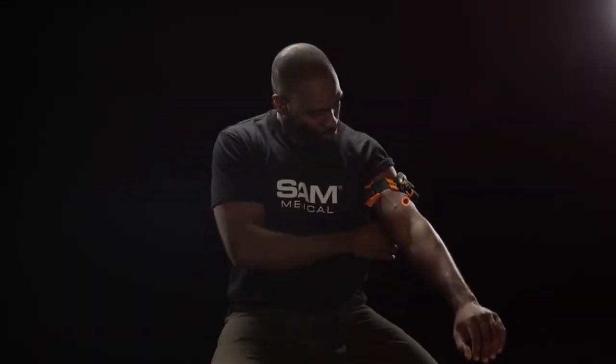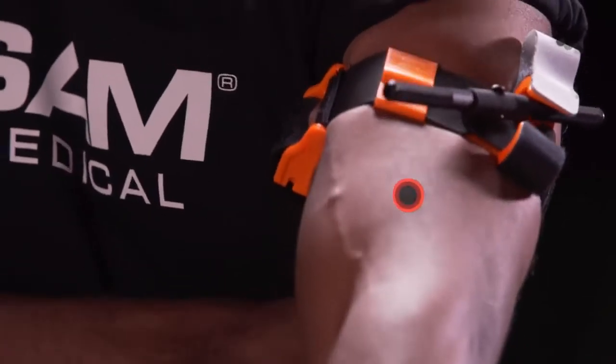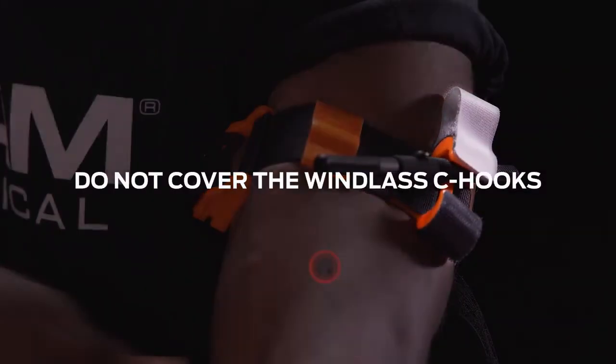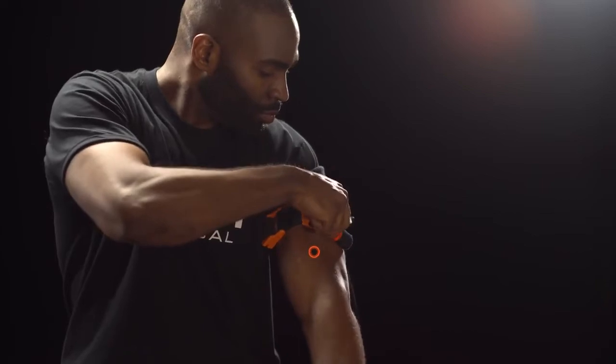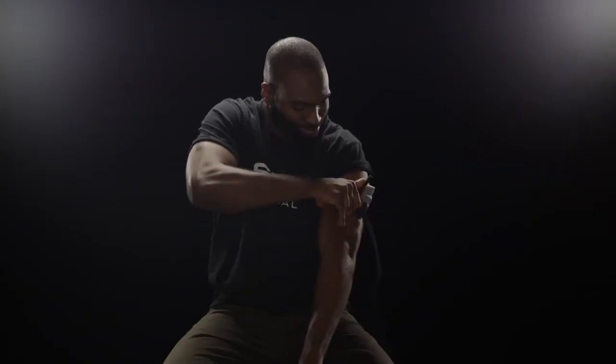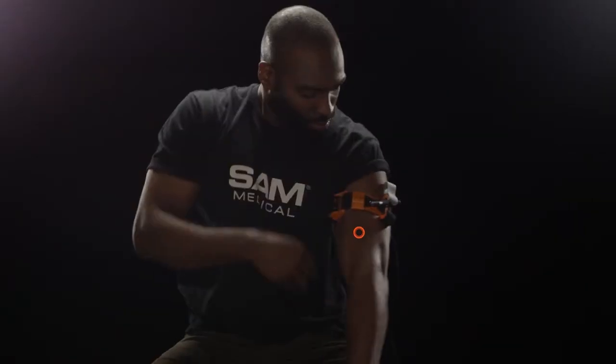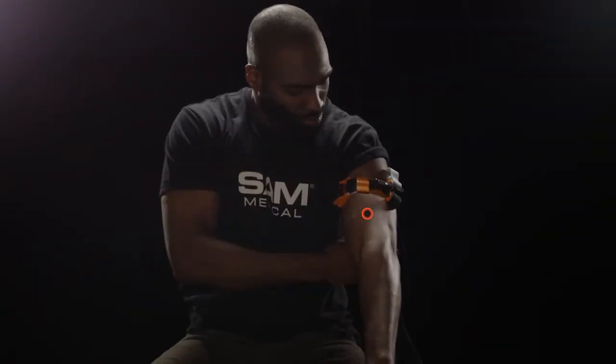Maintaining tension, press the strap back upon itself to attach it in place. Do not cover windlass C-hooks. Twist the metal windlass rod until the bleeding stops. Secure the rod inside the windlass C-hook and confirm that bleeding has stopped. If bleeding persists, tighten Sam XT with additional twists of the windlass.